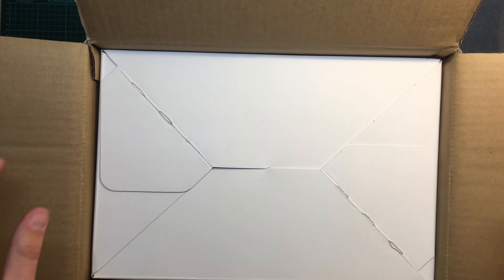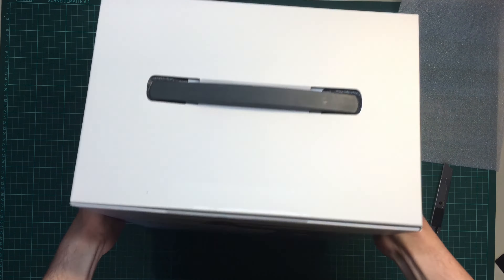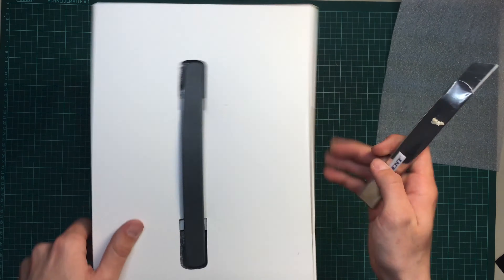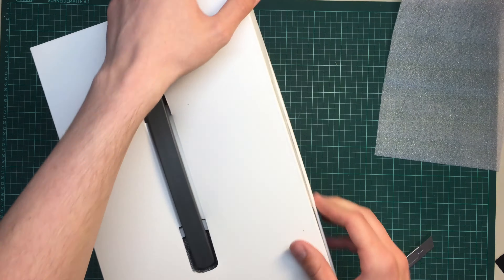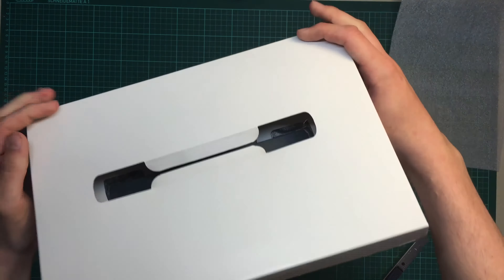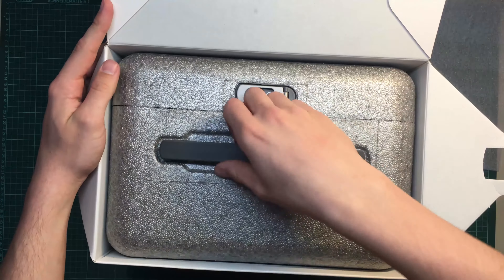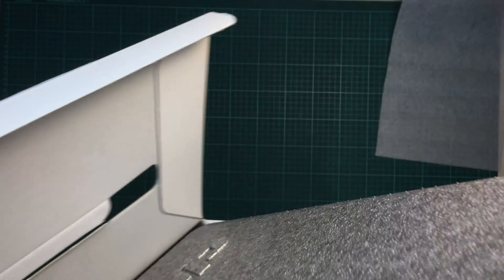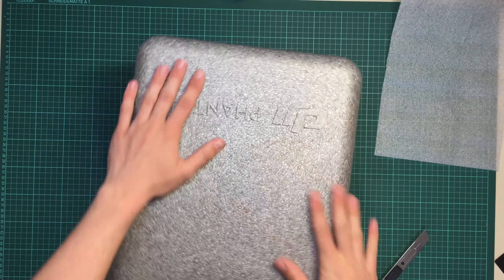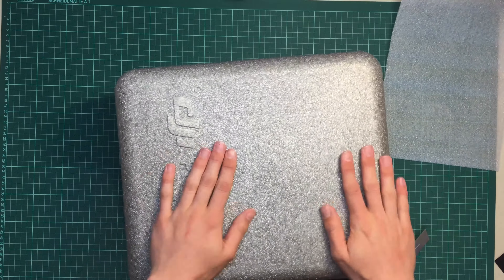Of course I opened it the wrong way around. This is the Phantom 4. There's a little seal you have to cut open. Here you can see the box — there's a nice little handle so you can pull it out.